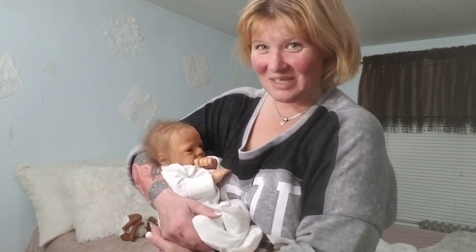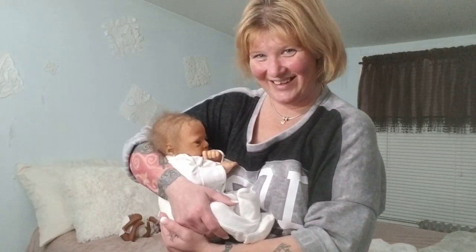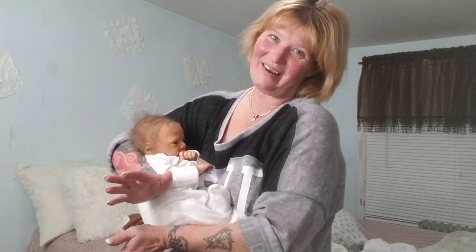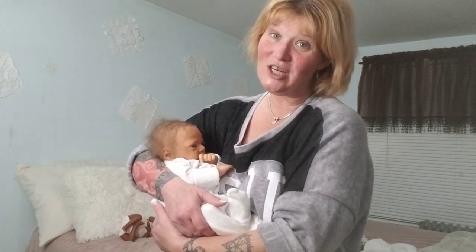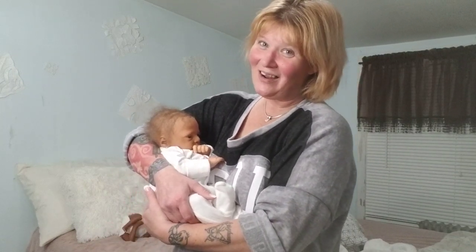Alright everyone, thank you so much for tuning in. I may see you again still in 2018 because you may see the new baby's box opening. But if I can contain myself and hold off to post till after midnight tomorrow, I'm going to try. Please don't forget to give this video a thumbs up, check that you are subscribed and have that notification bell hit so you get invites to my live streams and don't miss when I next upload a video. Until next time, God bless.